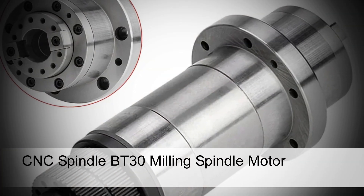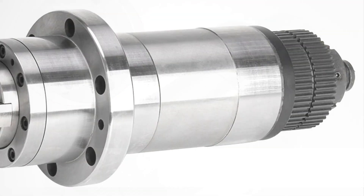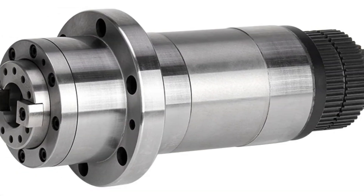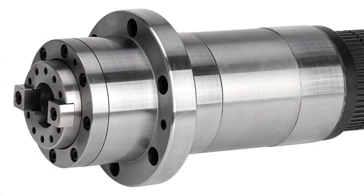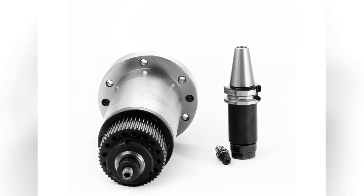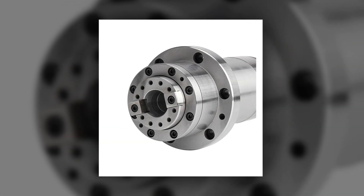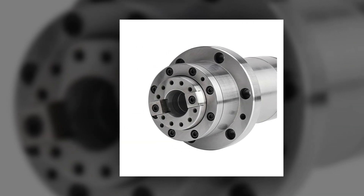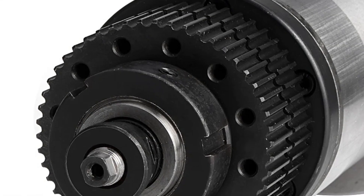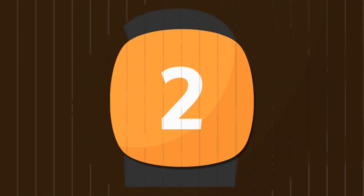Number 3: CNC-Spindle BT30 Milling Spindle Motor. Tailored for CNC centers, this CNC-Spindle BT30 milling spindle motor offers precise and reliable performance. It comes with a synchronous belt system and a drawbar pull-claw mechanism angled at 45 degrees for efficient tool changing. Equipped with an ATC pedal clamp spindle, it ensures secure tool retention during high-speed machining operations.